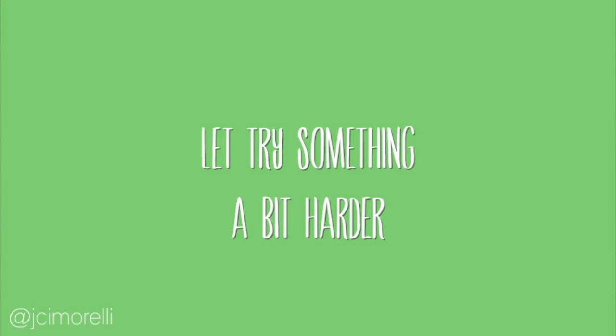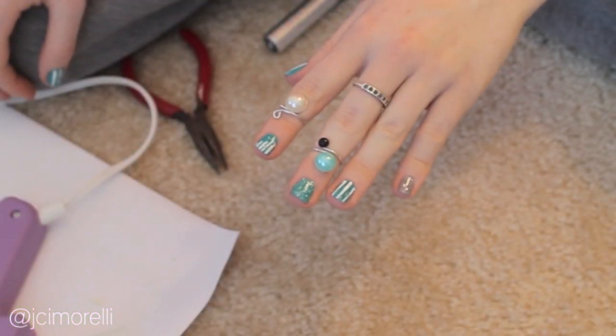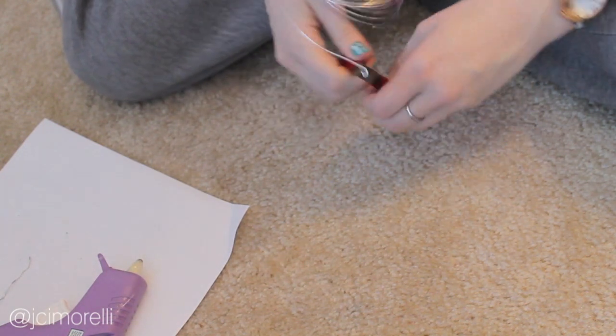Think you've got the hang of the easy stuff? Let's give something a bit harder a try. This is the Arthur. You're going to need some glue for this one, so make sure that you have some handy. Start off by taking your pliers and creating a small loop similar to the ones we've been making at the end of our rings.